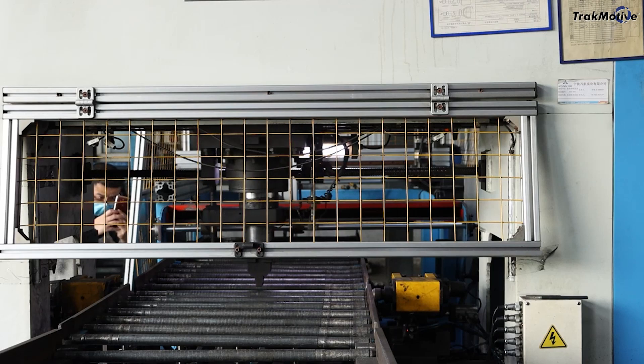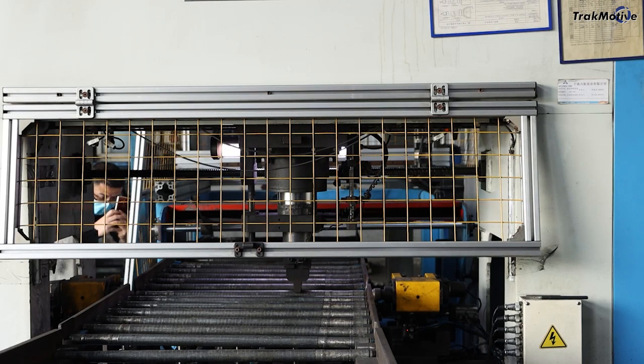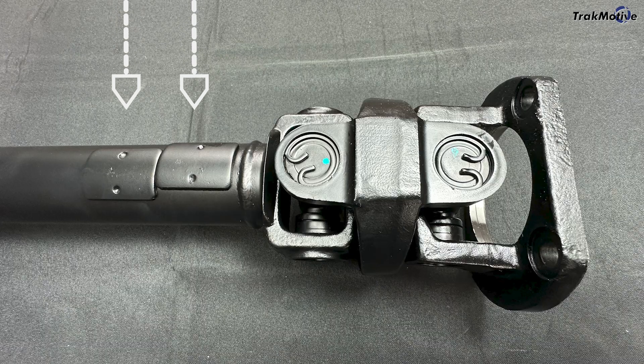That's why every Track Motive drive shaft is dynamically balanced before it ever gets boxed — not batch tested, every single unit. Balancing corrects for tiny imperfections in mass and rotation, things that you can't see, but that your customer will definitely feel if they're off.